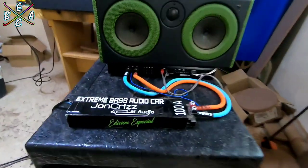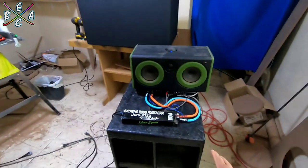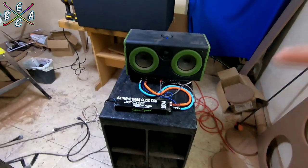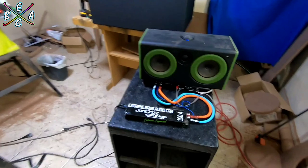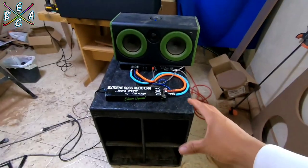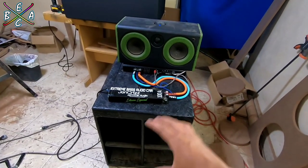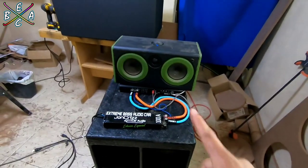Well friends, what did you think? I hope you could see how this little turbo sounds. It sounds quite good, even though it has little power because the amplifier is at 8 ohms. Now, to get 100% of the amplifier, we would have to put practically 8 of these subs to go down to 1 ohm.